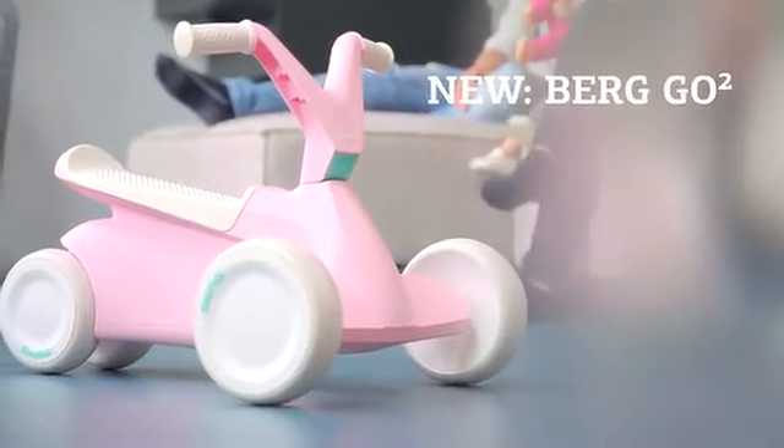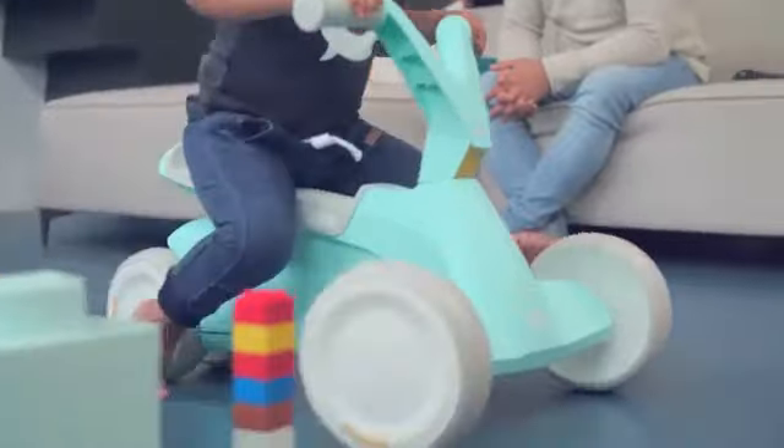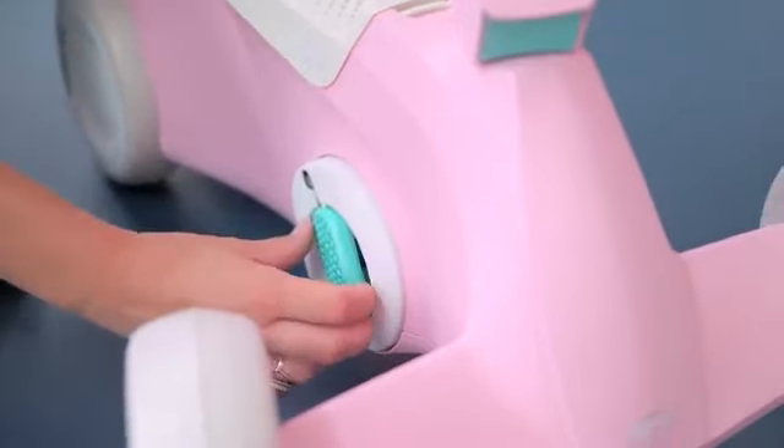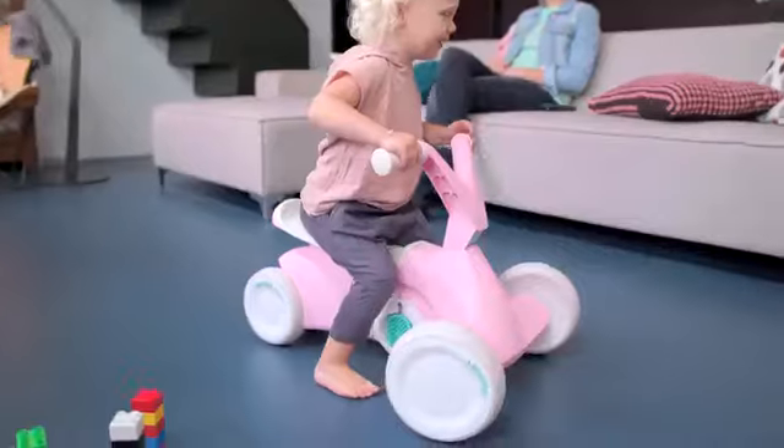This is the Burke GO 2, our smallest and most innovative go-kart for children aged 10 to 30 months. The GO 2 has a unique pedal mechanism that enables your child to learn to scoot and pedal. In short, two-in-one.